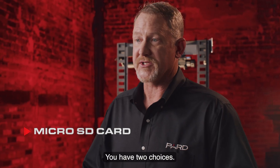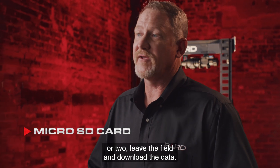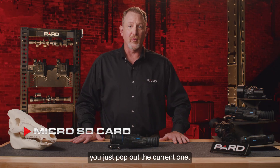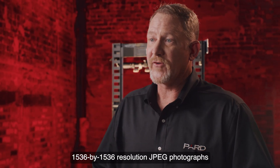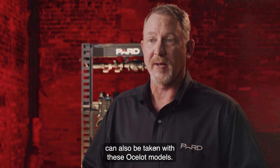You have two choices: one, record over the existing video, or two, leave the field and download the data. Neither option is a good one. With our removable microSD card, you just pop out the current one, insert a fresh card, and continue capturing those memories. Additionally, 1536x1536 resolution JPEG photographs can also be taken with these Ocelot models.